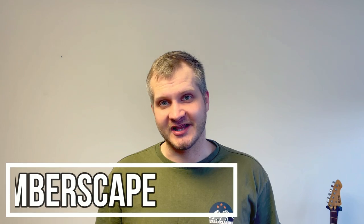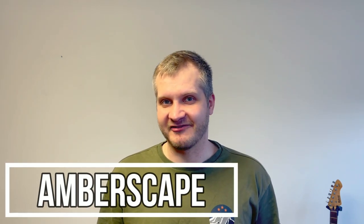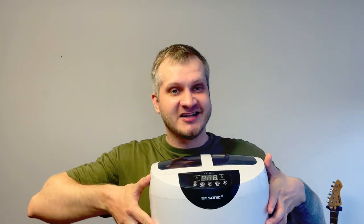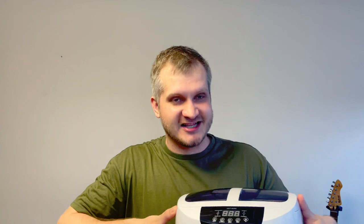Hey guys, Jarek here and welcome to Emberscape. Today I obtained a very interesting device — it's called an ultrasound cleaning device. I will be trying to clean some fossils with it, so let's not waste any time and go pick some fossils.